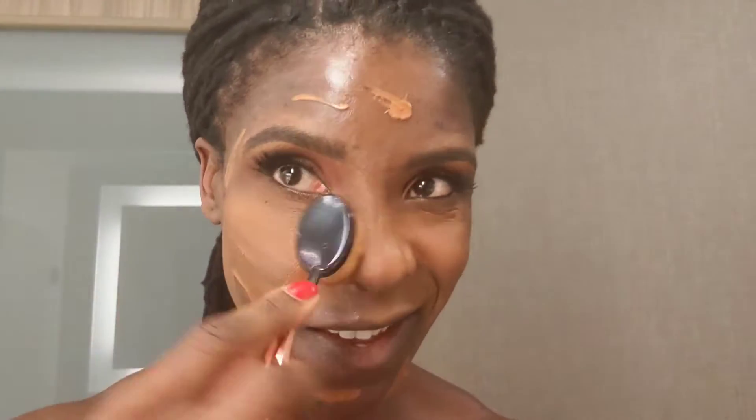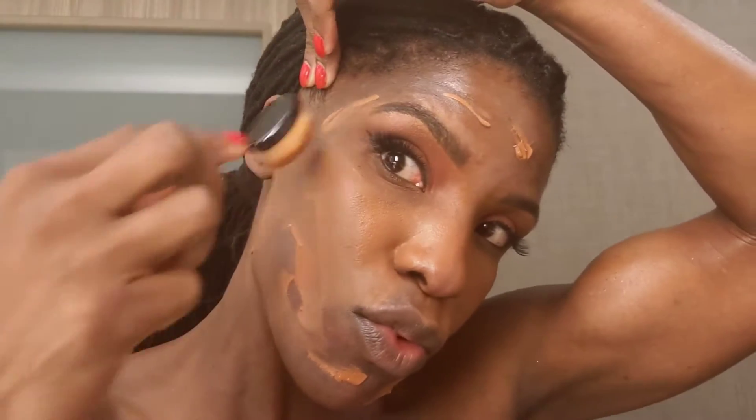Just blending all this out using a Kabuki brush and bringing this all the way down to my neck. Using my Born This Way Concealer to brighten and conceal all my little problem areas.